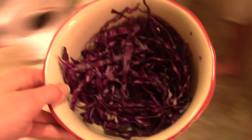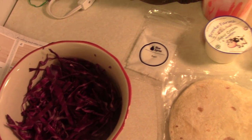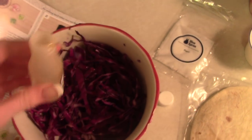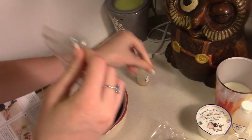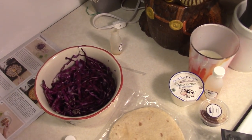So our next step is to grab the cabbage and it says add the sesame oil, which is right here. And then the sugar. Does it say all of the sugar? Yep. There's no other place where you can put it.